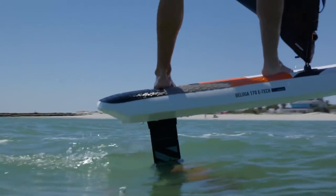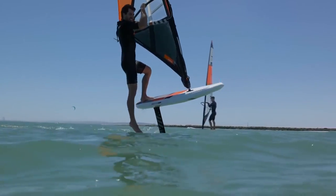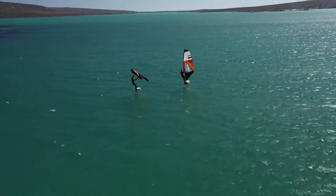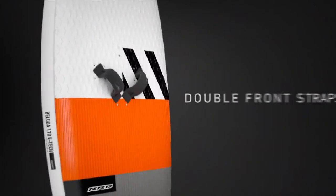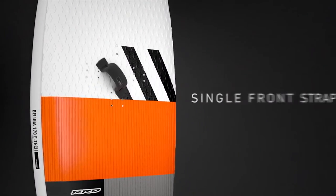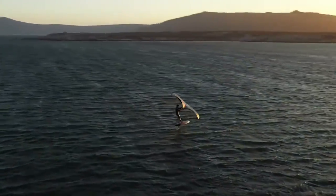Convertible to wind foil, the 170 floats enough to uphaul the sail and is well balanced when powered at full speed. The multiple front strap option gets you the most out of your style of ride. Take this sport and forget about anything else.